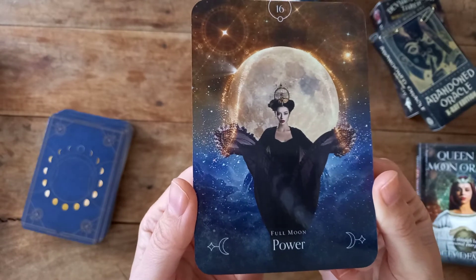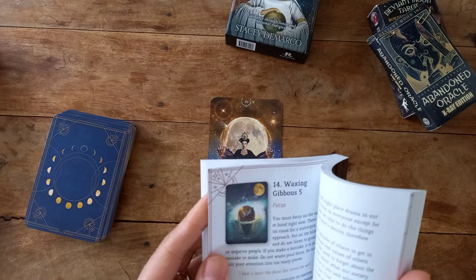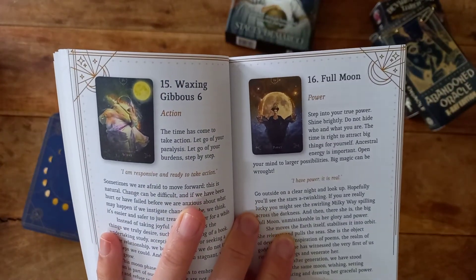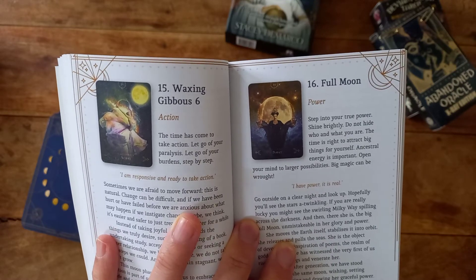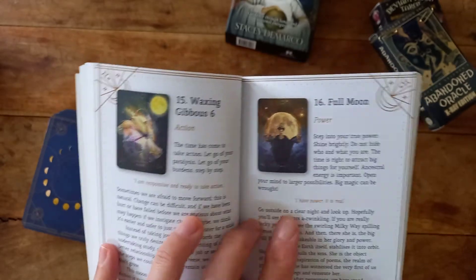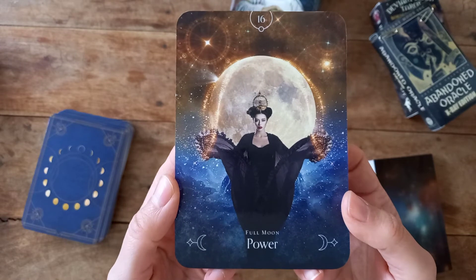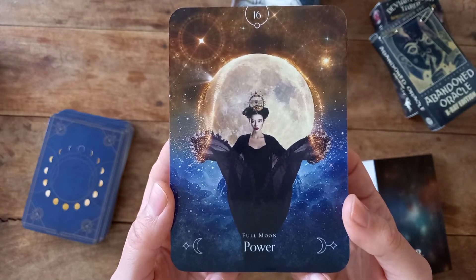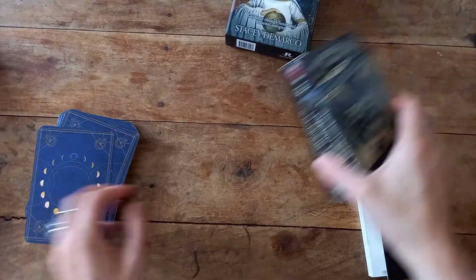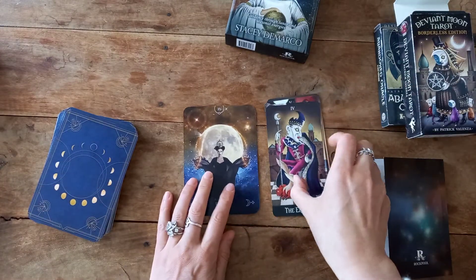We have the Full Moon — Power. Quite apt for the moon that we've just had, really, being a super moon; there's a lot of power packed in that one. Let's see what the book says: "Step into your true power, shine brightly, do not hide who and what you are. The time is right to attract big things for yourself. Ancestral energy is important. Open your mind to larger possibilities — big magic can be wrought." And the affirmation: "I have power, it is real." Brilliant card. That goes quite nicely with the Venus-Gemini and Mercury communication energy coming in this week — the 3rd of May 2021 — apparently a good time to start putting plans into action. I got this deck to go alongside these two other decks and I think they're going to pair quite nicely.